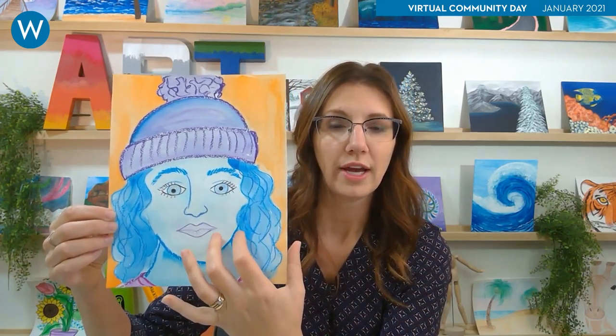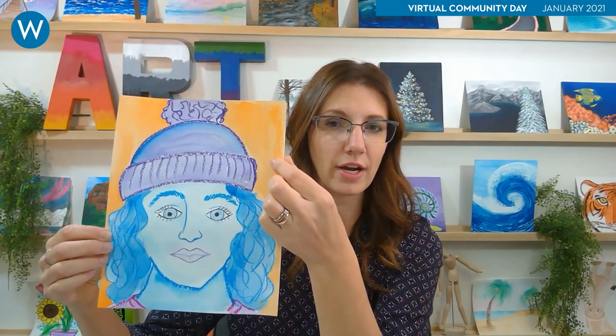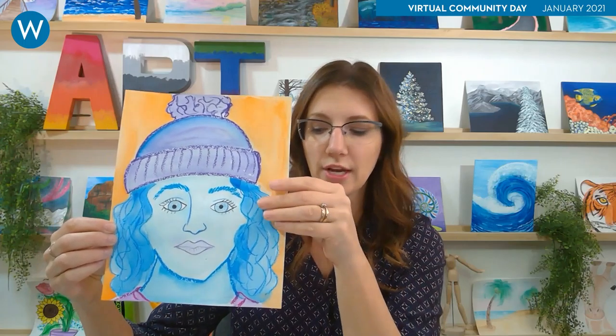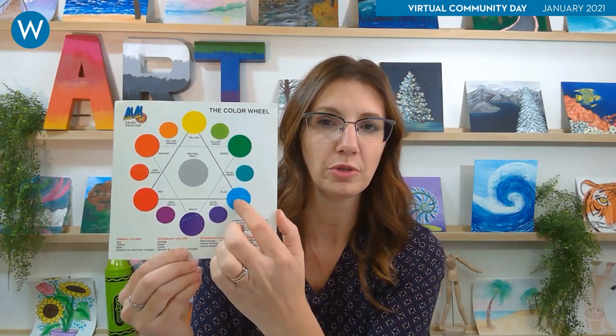I used blue as my main color with cool colors and a little bit of purple, but I made the background really pop out. The reason it pops out so much is because it's a complementary color. If we look at a color wheel, my main color was blue, so I looked across and opposite of blue and chose orange as my background. You can do any color choices — make it realistic or go wild.